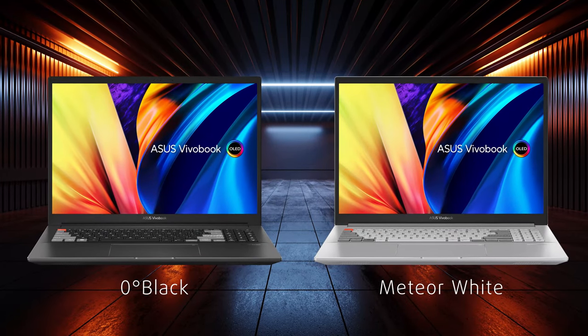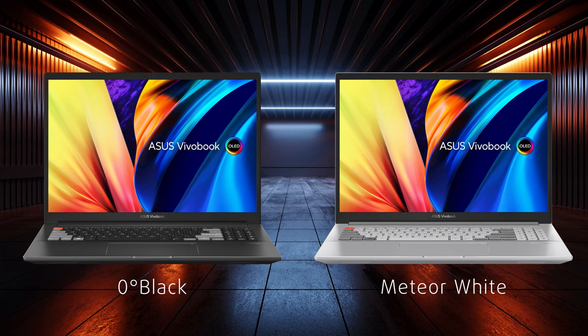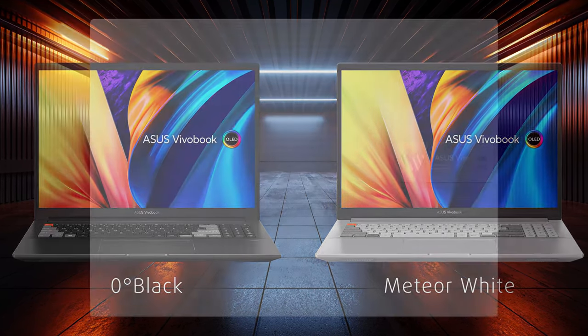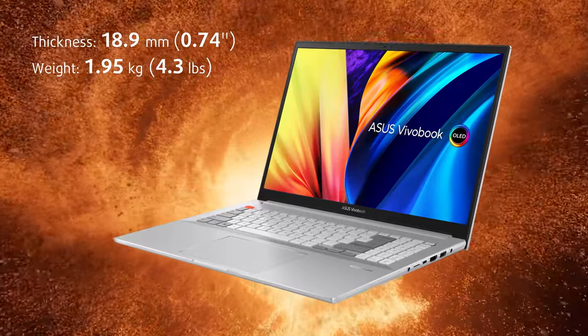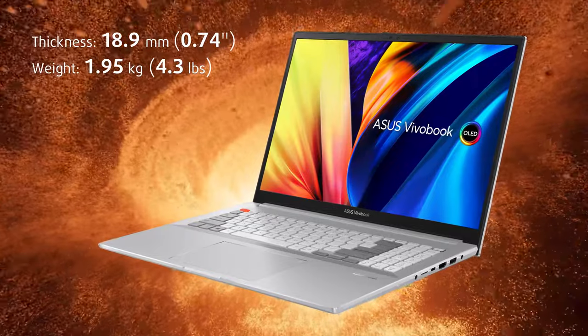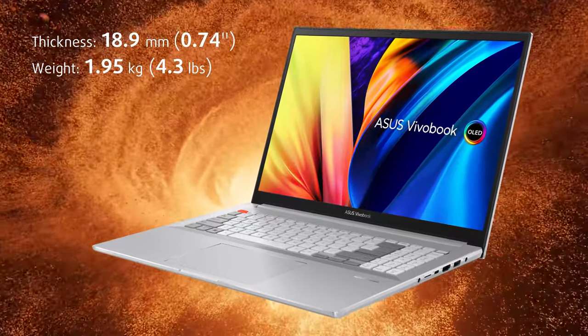The laptop has a metal build and offers two colors, either a zero-degree black or meteor white, both with an anodized finish. There's an embossed plaque bearing Asus and Vivobook branding. Durability is sufficient despite the thin profile of 18.9mm, and weight is kept in check, stopping at 1.95kg.